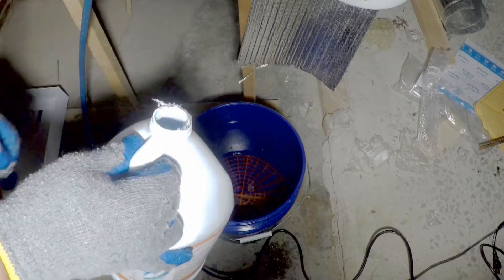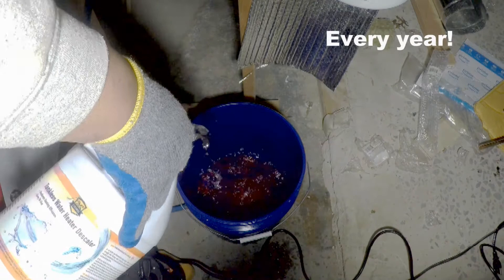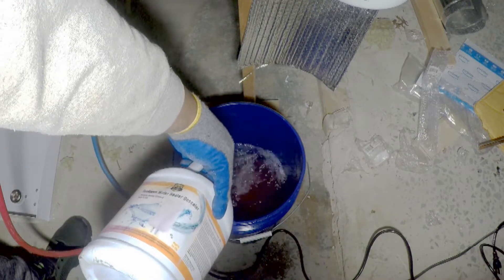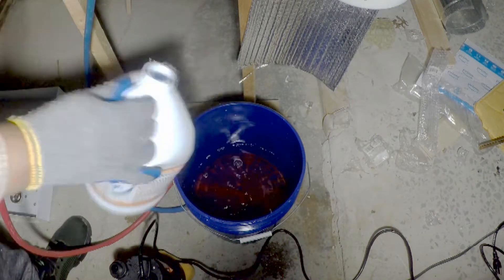The water heater flush kit comes with a descaler. Caution: the descaler included in the kit can be different than advertised, so the instructions may therefore be incorrect. With a gallon of descaler, 2–3 gallons of water will be appropriate.